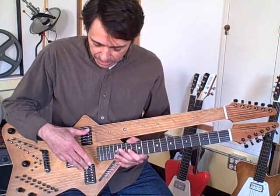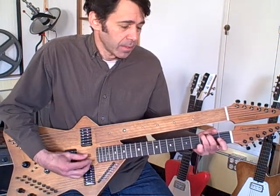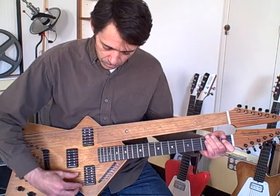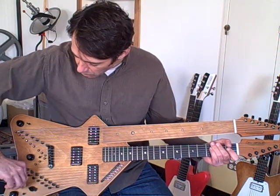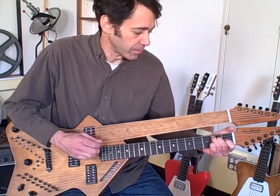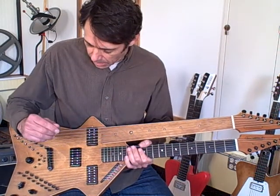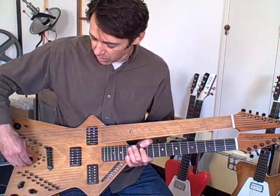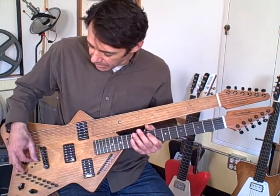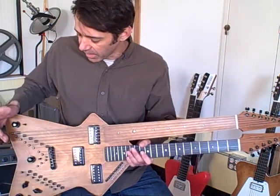It's got magnetic pickups and acoustic pickups in it, so you can play it either acoustically or you can dial up the electric pickups. It's got three humbuckers, one for each bank of strings. Each humbucker has its own volume and tone, plus a single coil split, which changes it from a humbucker into a single coil P90 type pickup. So you've got a lot of tone options just with your magnetic pickups.